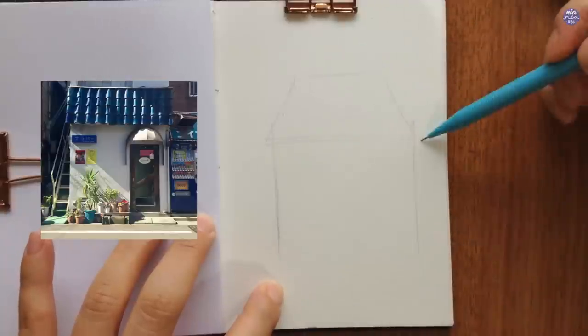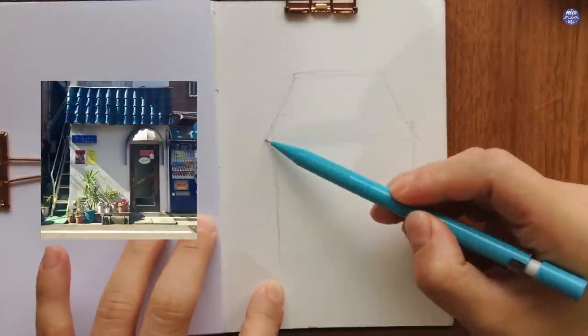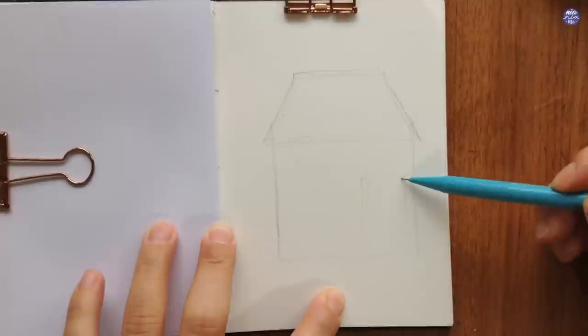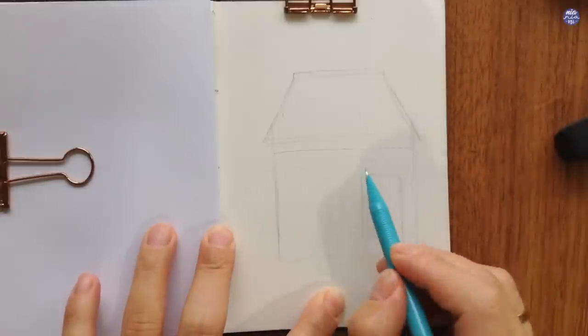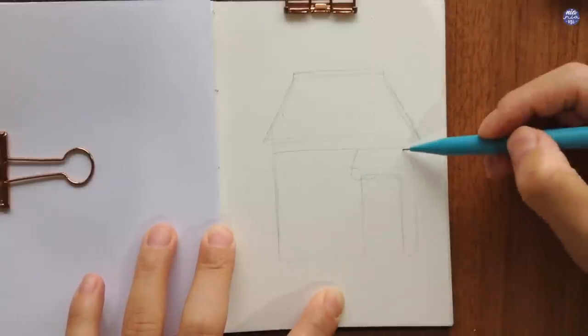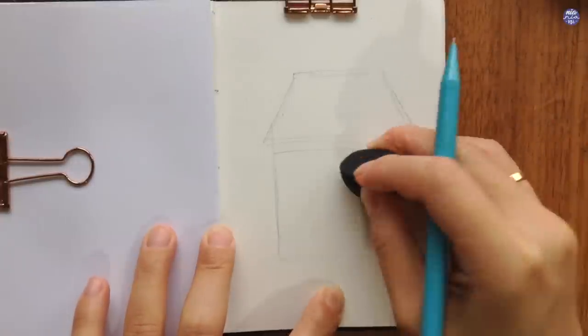I start out by sketching out the building since it's the main feature of this painting. I want to make sure that it fits nicely within the frame of the paper that I have, so I just simplified the shapes. This way it's much easier for me to erase and nudge the position if I need to. Once I'm satisfied with how it's being placed, I start adding the details.